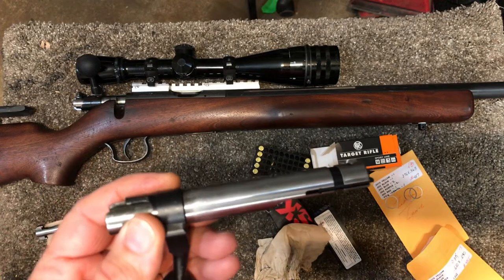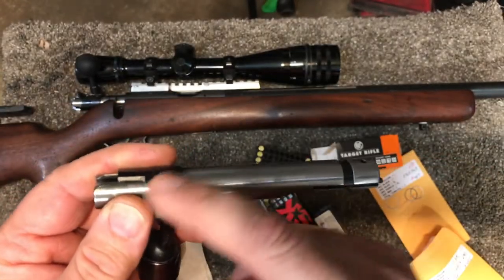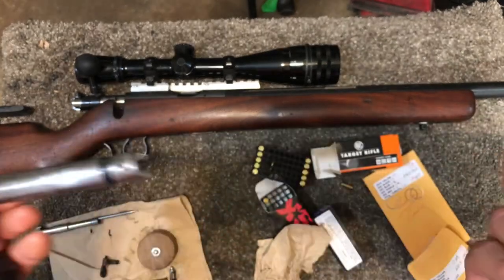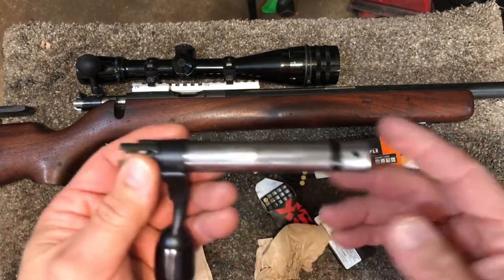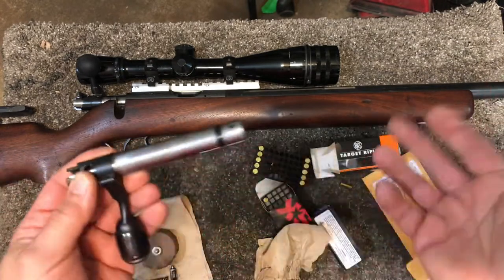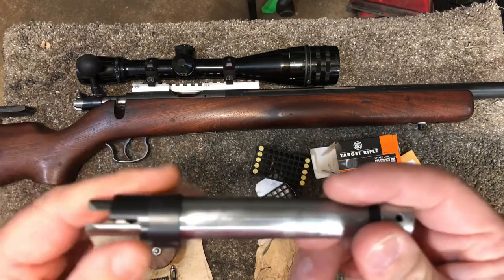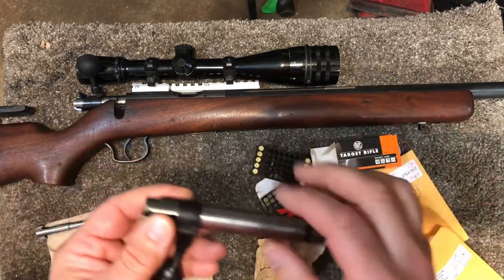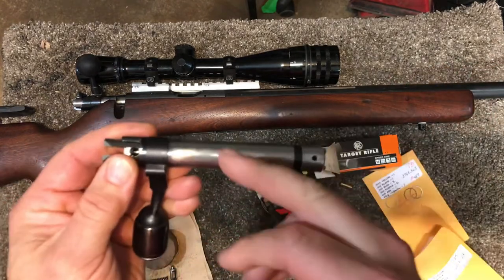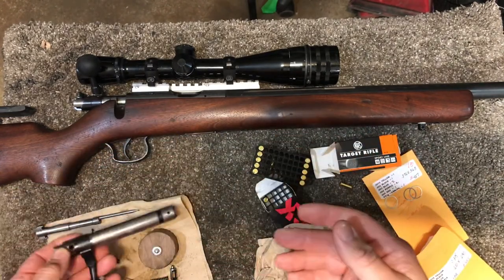TriggerShims.com has great information on their site. They recommend oiling — I usually heavy-grease my CZ camming surfaces, but they recommend oiling. They sell these shims and offer a guarantee on performance. I can't say enough about my experience with them so far, so I urge you guys to check them out if you're needing shims for your CZ or Bruno. And I paid for these shims — I'm not getting any sort of benefit for saying that — but this interaction has been excellent.